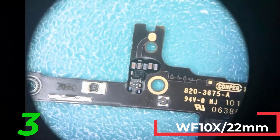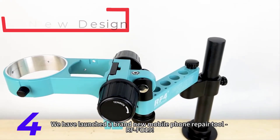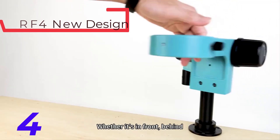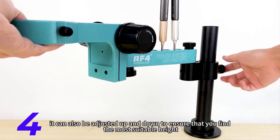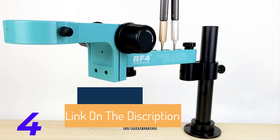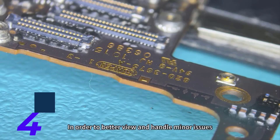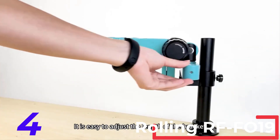The RF4 new design screwdriver hole position RFFO19 is a precision tool designed for various applications. It features a 500x magnification ratio and a trinocular draw tube for high-definition visuals. Made from durable metal, it offers a 360-degree rotate front and back rolling for flexible and efficient operation. This handheld, portable, and digital device is ideal for professional use, offering seamless and precise screwdriver placement for intricate tasks. CE certified from mainland China, it ensures accurate and convenient placement every time.